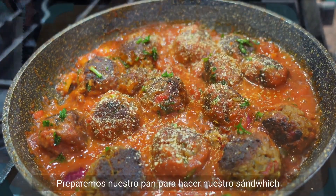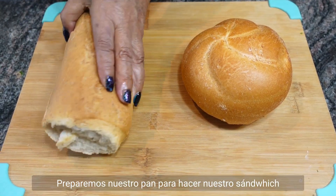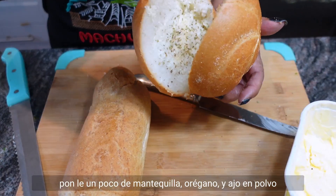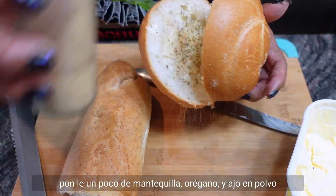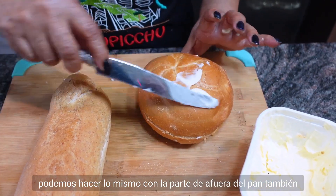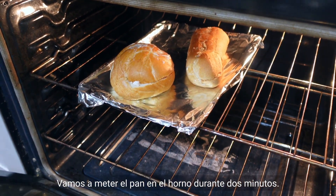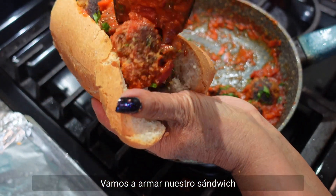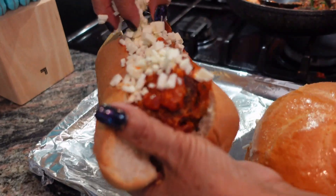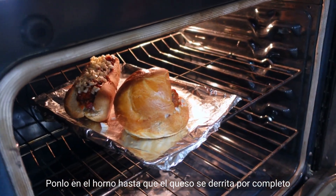And let it rest. Let's prepare our bread to make our sandwich. I'm gonna put a little butter, oregano, garlic powder, and we can do on top too. Place the bread for two minutes only. Let's start to assemble our sandwich — you can add mozzarella cheese and bring it to the oven until the cheese is completely melted.